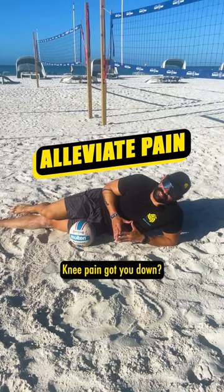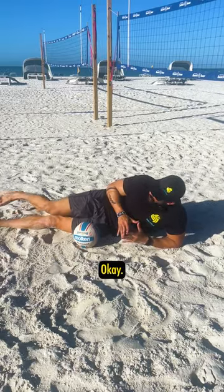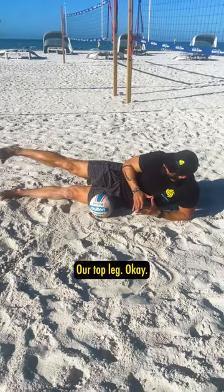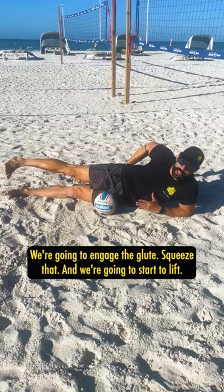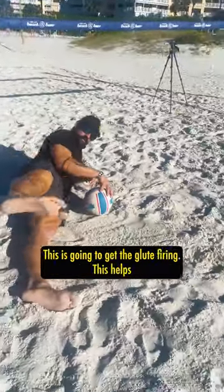Knee pain got you down? Lower back issues? Check out this glute activation series. We're gonna have our straight leg out, our top leg. The first variation is gonna be straight out, our foot is facing straight out. We're gonna engage the glute, squeeze that, and we're gonna start to lift. This is gonna get the glute firing.